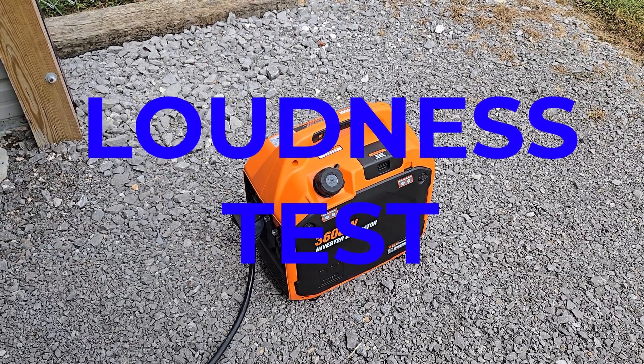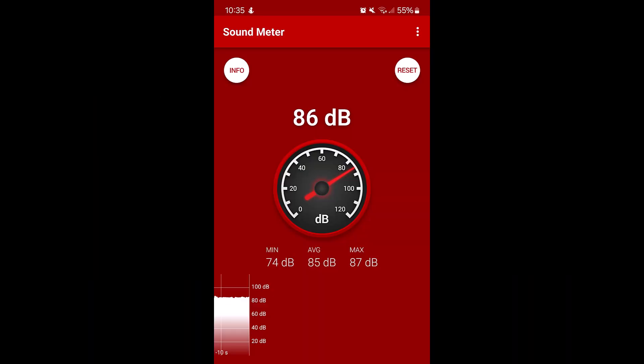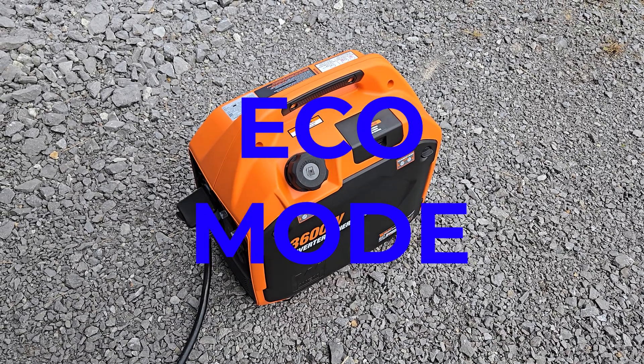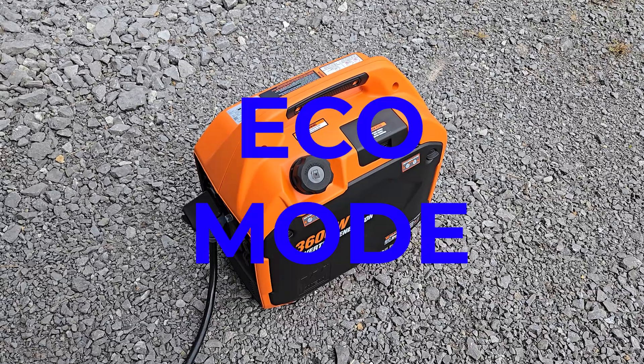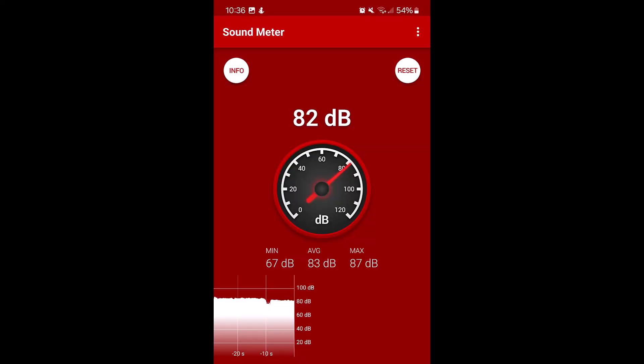Now we're running it with the air conditioner to see how loud it is. You can see it's about 85 decibels when running the air conditioner. Now it's in eco mode with the air conditioner turned off — this is how it would be running if you're just charging up your batteries using the lights, the water pump, the basic stuff. And it's only a few decibels lower. In real life it sounds a lot quieter in eco mode. I'm not so sure how accurate this decibel meter is on my phone — probably not very accurate, but it is quieter at least when it's in eco mode.